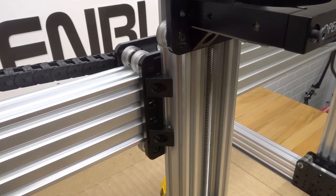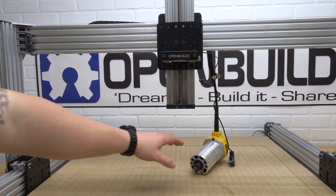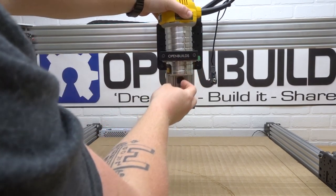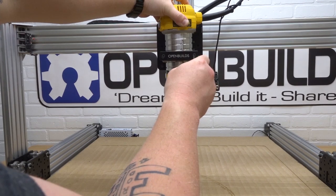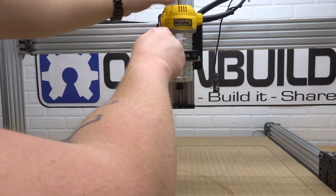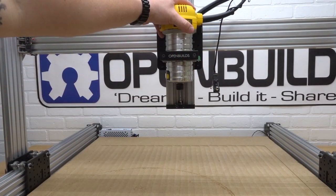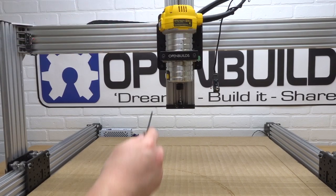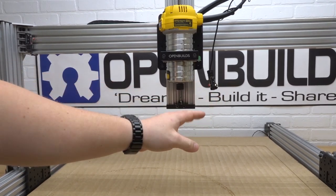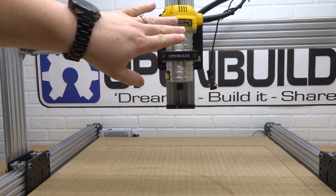Next we're going to place the router into the router spindle mount. Keep the cord facing to the right and bring it into position — I like to keep it at about a halfway point to make sure it's stable. Tighten down one side at a time to make sure we have a tight lock in the router spindle mount — don't over tighten, just make sure it's nice and stiff and not going anywhere. The micro limit switch we're going to leave to the side for now — we'll actually mount that to the top of the Z-axis in a later step.